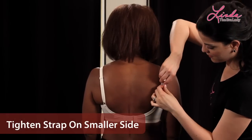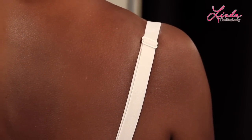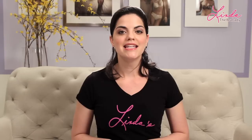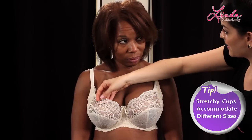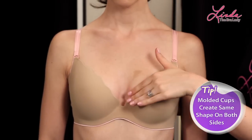You can even adjust your straps differently — make it a little bit tighter on your smaller side to help keep your cup flush and against your body. If you just have a slight difference in size, this is usually all you need to do to look and feel great. Tip: stretchy cups are great at accommodating slightly different sizes and making them look even, while molded cups are great at creating the same shape on both sides.